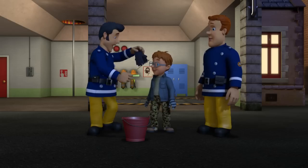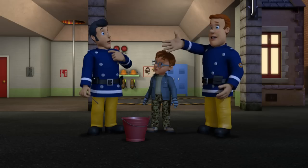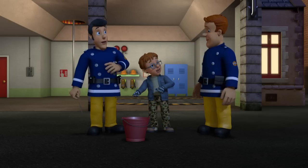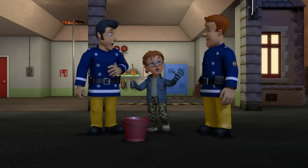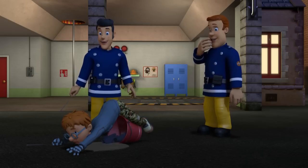Oh, okay, Sam! No, Elvis. The sparkler goes in the bucket, not the gloves. Even I knew that. The sparkler goes in the bucket.